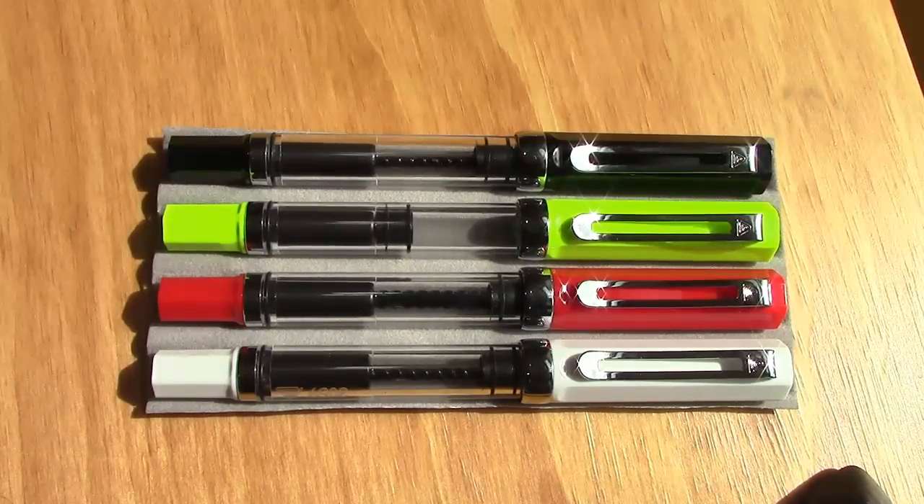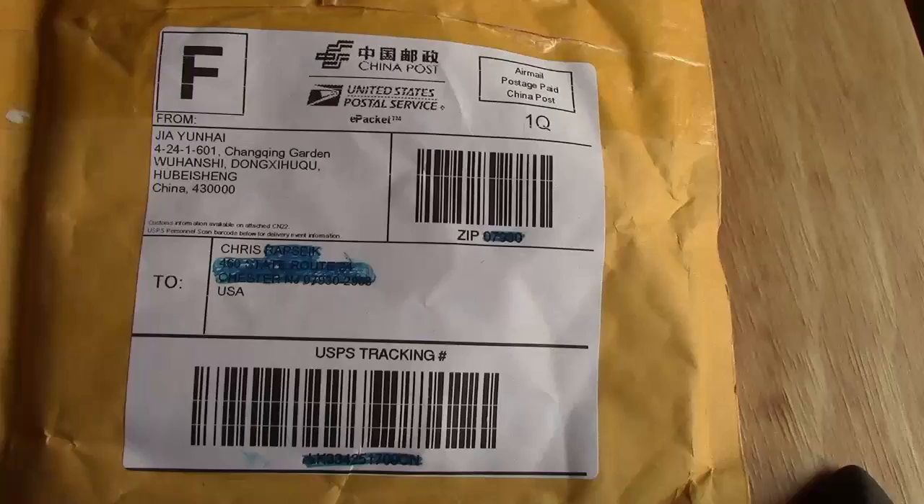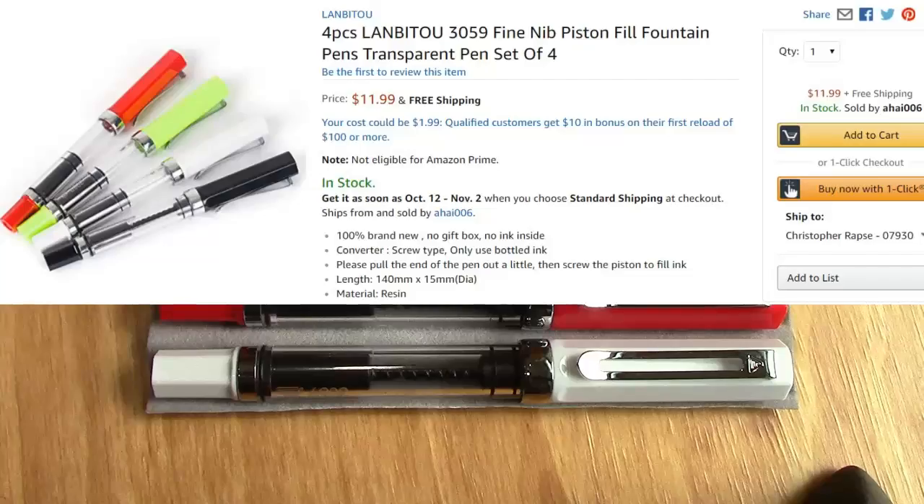Hello, welcome back to another pen talk. We've been on a roll for a while. I just received these four pens today — some of my viewers recommended them and I also noticed them on eBay at a great price for a four-pack of piston-filled Chinese pens.